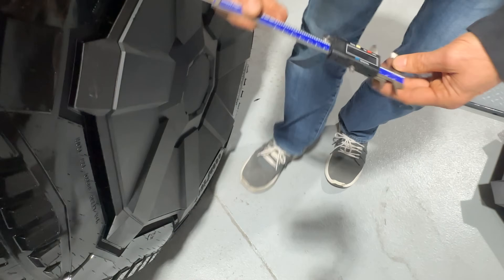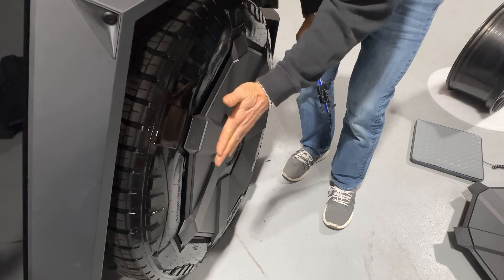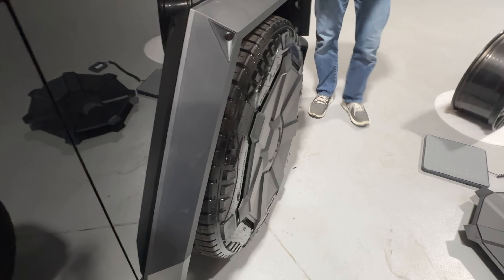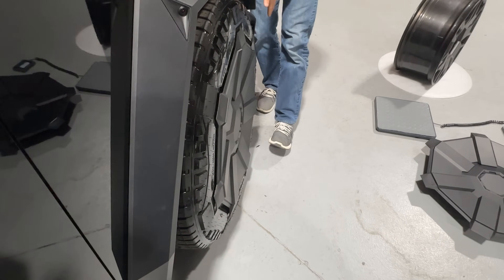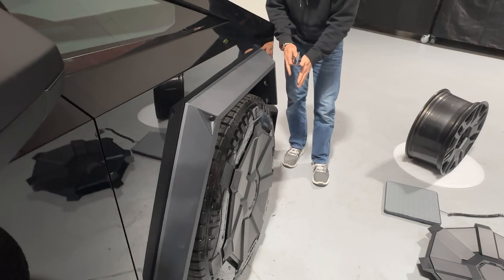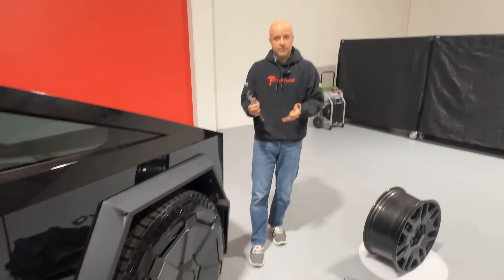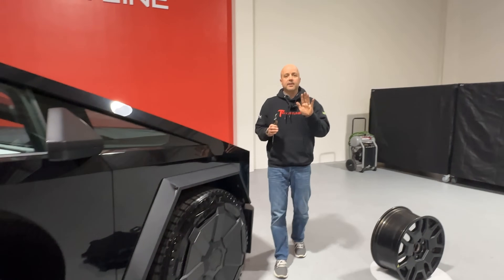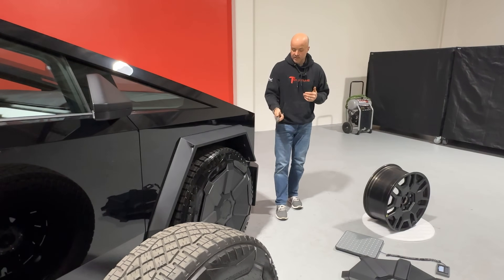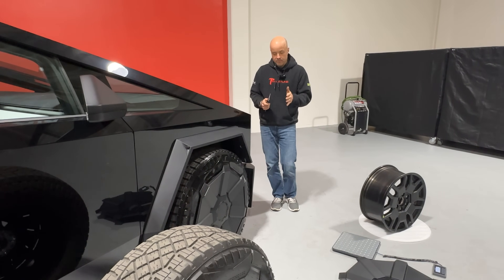So the aero cover sits 22 millimeters at its tallest point from the edge of the tire, which is kind of interesting. From an aero perspective, you have air moving down the side of the truck, so anything on the front area of the truck acts like a wind dam — it's going to cause resistance and that impacts range. So it's a curious design from Tesla that the aero cover would stick out a little bit like that.